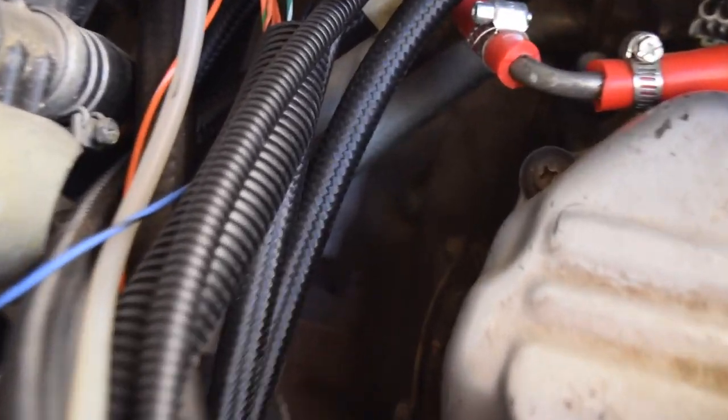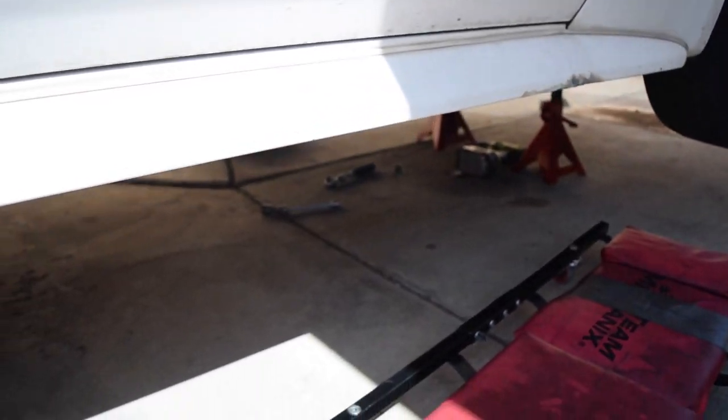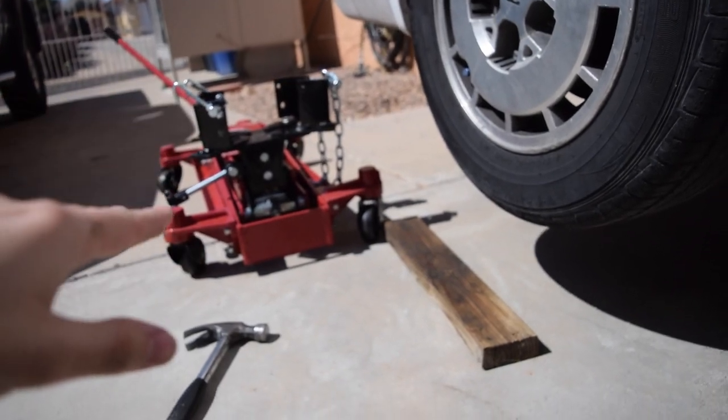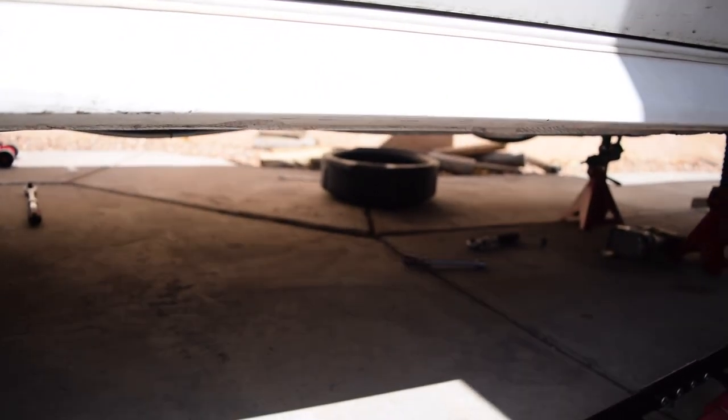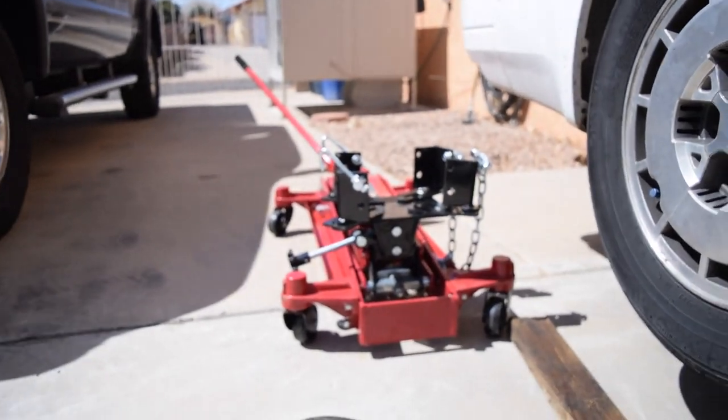Here we are in the engine bay. If we zoom in right down there, you can see that bolt right there — there's one on this side and one on the other side. Those are the two very top bell housing bolts. We're going to undo those ones first because they're a little difficult due to their position, then go downwards. Because we have the crossmember mount still in the center, we're going to undo all of them except for one or two on the bottom, then put our transmission jack under there. Then we'll take off the remaining bell housing bolts and rear support bolts, and the whole thing should slide backwards and drop down.